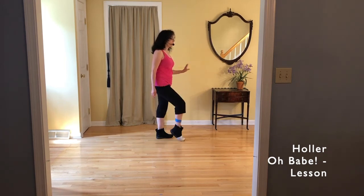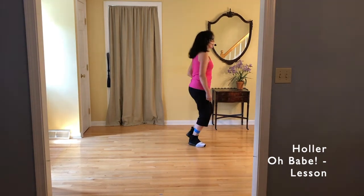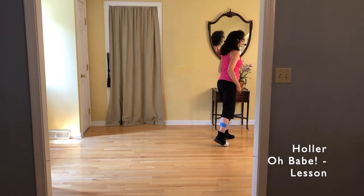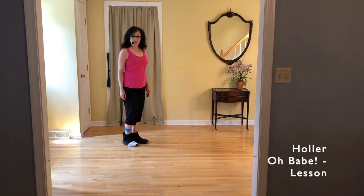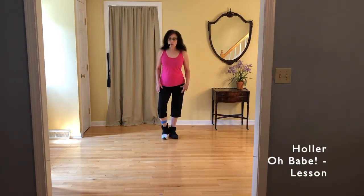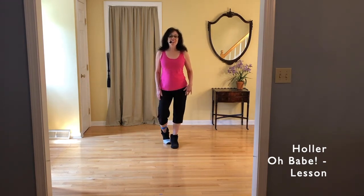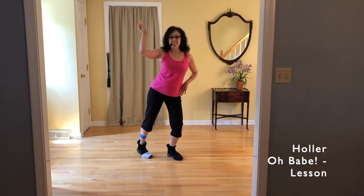Two toe struts: toe, heel, toe, heel. Walk right diagonal, left diagonal, right diagonal, left diagonal. If you want to throw the little finger in — we're going to do the two toe struts: toe, heel, toe, heel. You can get your left hand up on your hip, and just pull that little right finger up in there, and go boogie, boogie, boogie, boogie — like the Andrew Sisters.